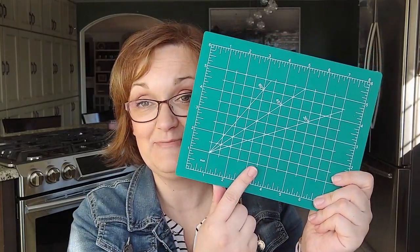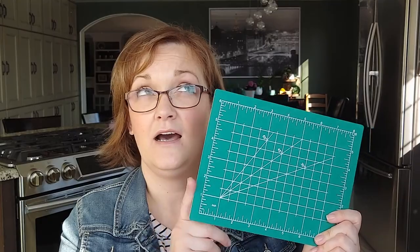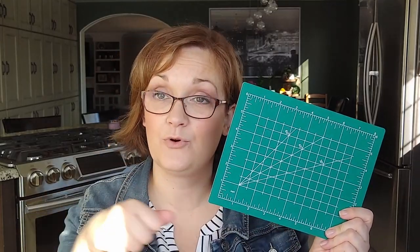This next item is a cutting mat I got for use with my Cricut. I bought a new rotary blade that I will use with this mat because I didn't want to use the same ones I use with my sewing.